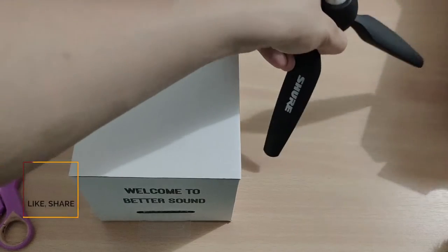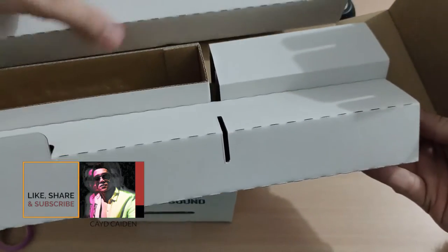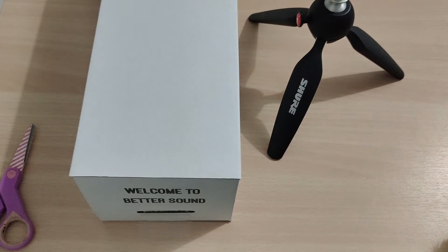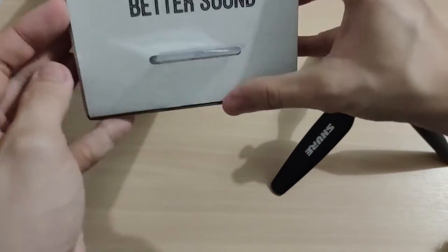What else is inside this box? I think there's nothing left. And finally, I think we have the microphone. Welcome to better sound!